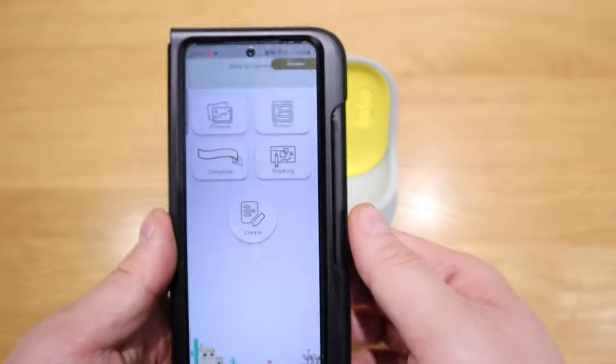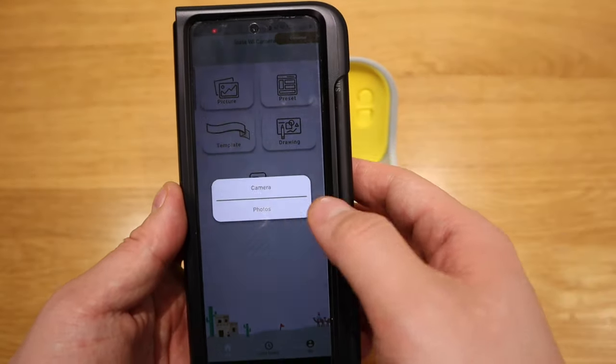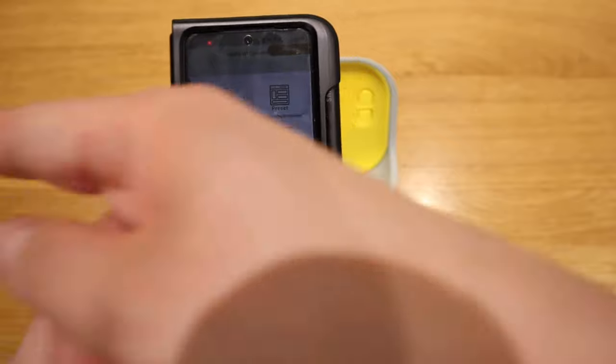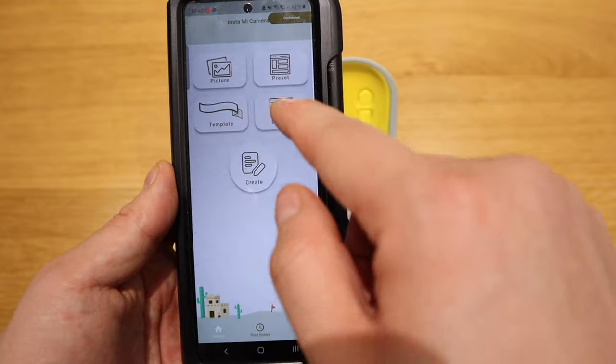But if you actually look at the actual app that I downloaded, that's how it looks like. So you can actually use your own phone camera as a source for printing out. You could choose the camera or the actual record of the photos.